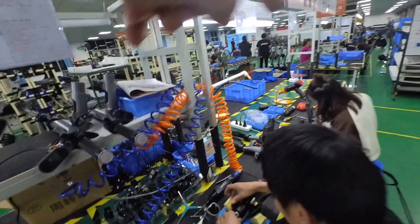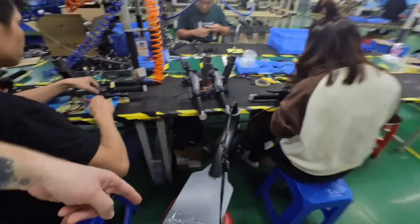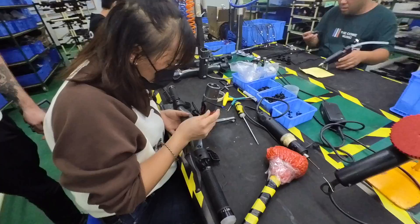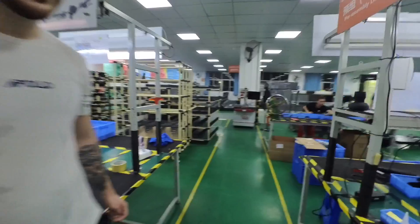Once this is done, he's going to pass it to the next worker right next to it, and we're going to plug it into this Apollo City to test all the electronic functions — the turn signals, the brake, the accelerator — just to confirm that everything is working well.